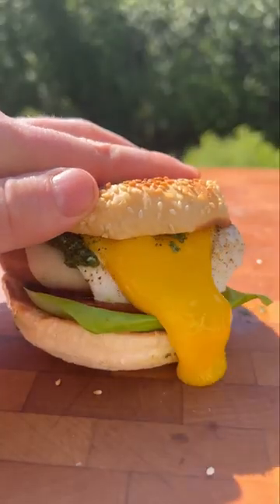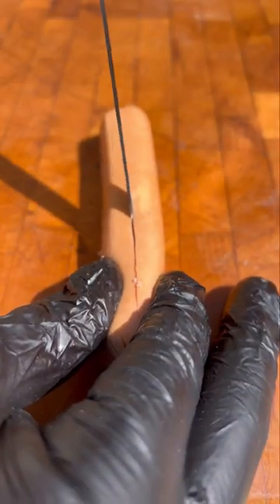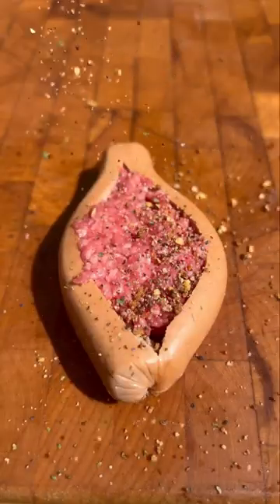Level up your griddle burger with eggs and chimichurri. Start by cutting open a hot dog and stuffing that with ground beef. You're going to season that up liberally with your favorite rub.